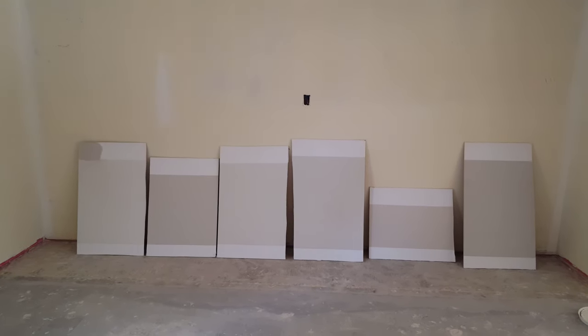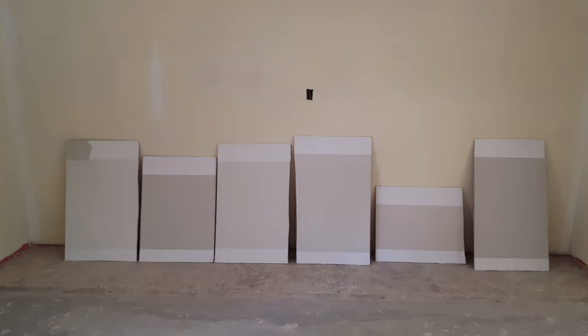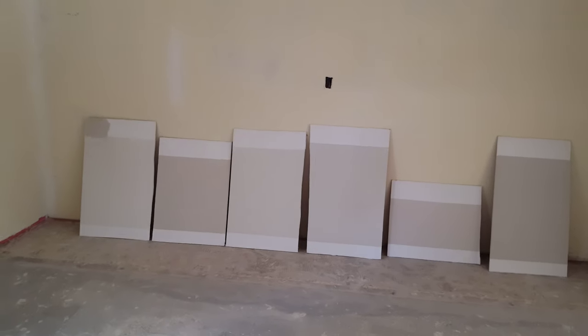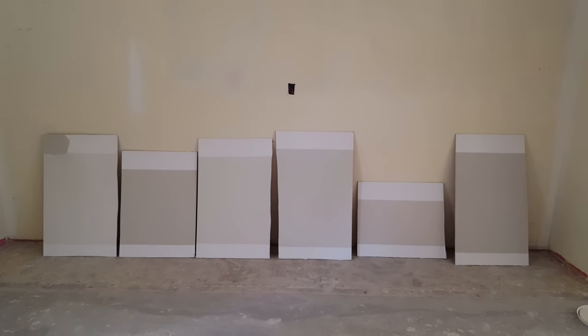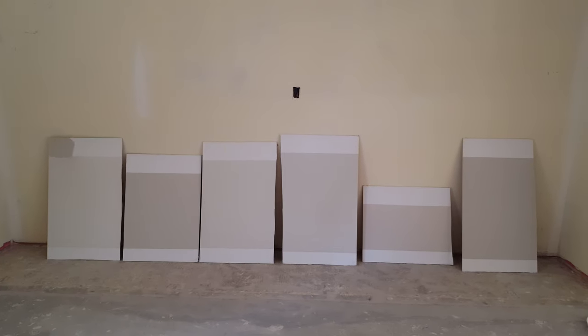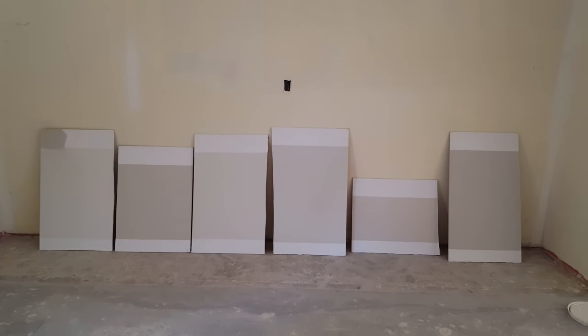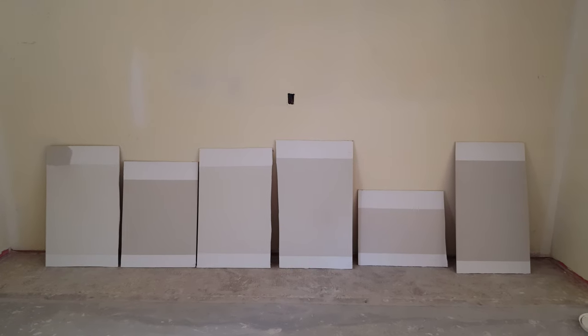Hello everybody, it's Ryan Mills here with another episode of Mills in a Minute. Today we're picking out interior paint colors. I wanted to spend a little bit of time talking about that process. We have really low eight-foot ceilings here and it's a dark house — there's not a lot of natural light — so we're going to stick with very light colors. I went to the paint store, and the lighting there is a lot different than what you would find here in this house.